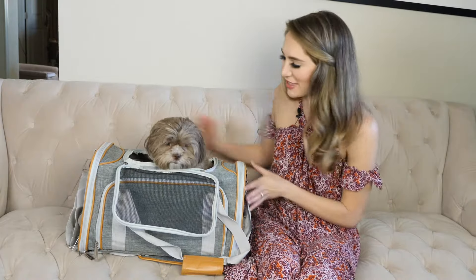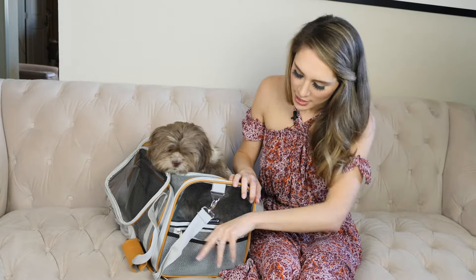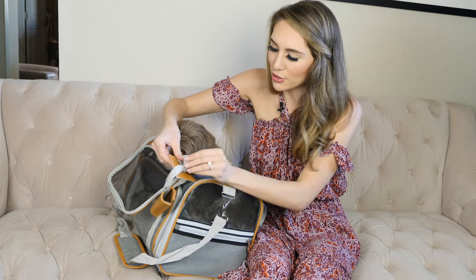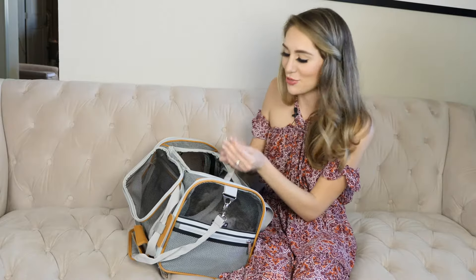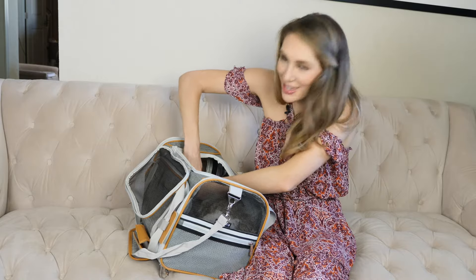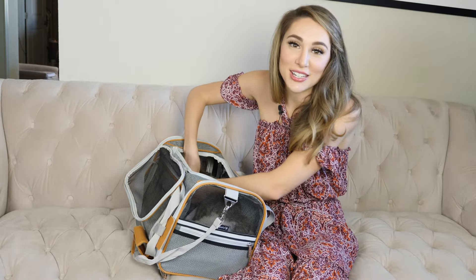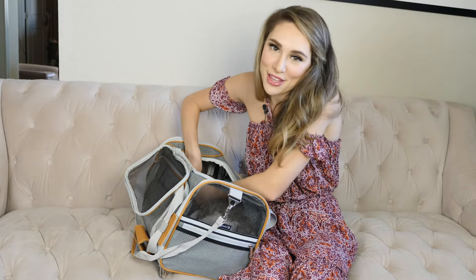Some other great features about this bag include the other side pocket where you can store some of your belongings. It also comes with a nice ID tag that you can stick around one of the straps and fill out your information so that way your bag won't get lost. Additionally, it comes with this clip for security so that way you can just attach it to your dog's collar — this adds extra security so your dog can't jump out of the carrier.